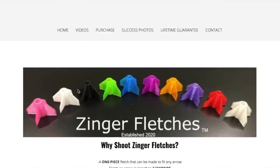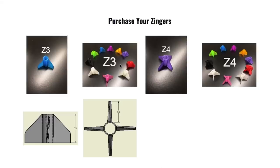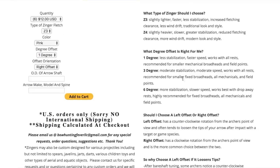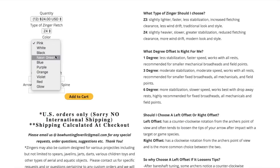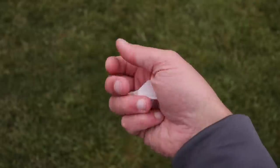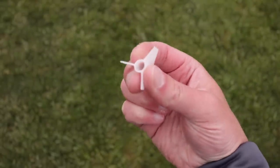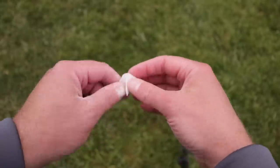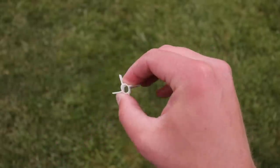So when Zinger reached out and said they had a fixed style fletching able to go through a whisker biscuit and maintain its integrity while still on the arrow — it can even pop off but not take your knock with it — I had to give it a whirl. This is the Z4. They make two models, the Z3 and the Z4, referring to the number of fletchings. These are 3D printed fletchings, and they are not very hard — they're actually quite malleable. I can mash these veins and take the whole thing off, but it does have memory, so even if I mash them, they return to their original shape. You can get multiple colors, a three fletch or four fletch, and fit any size diameter arrow.